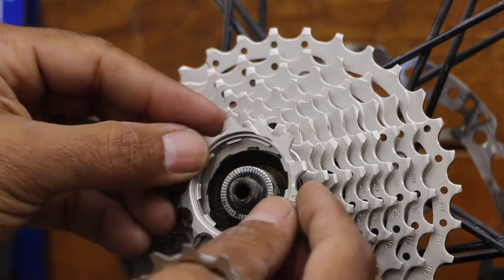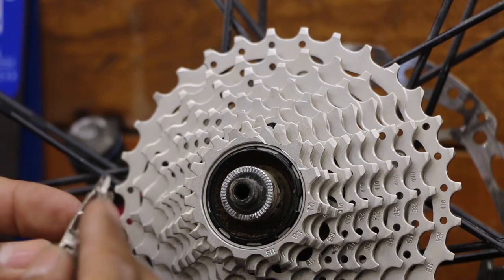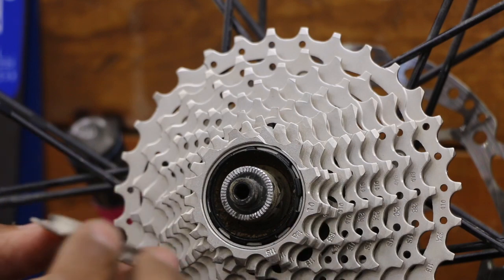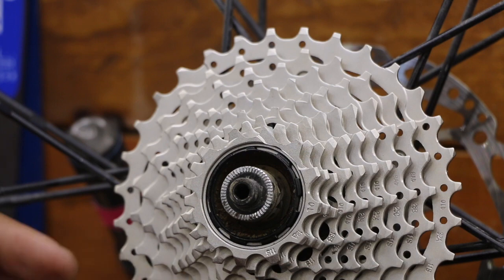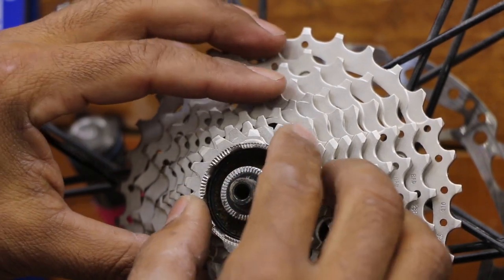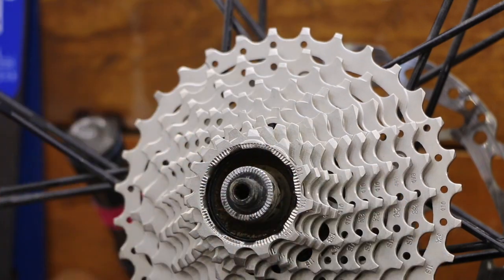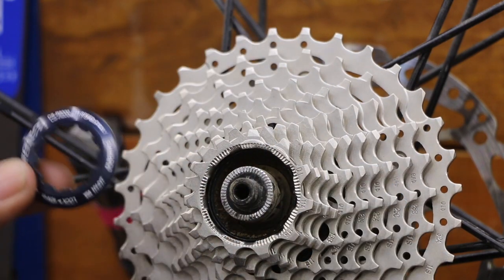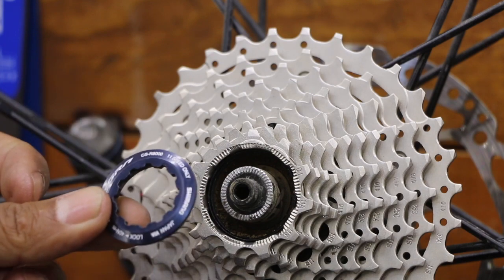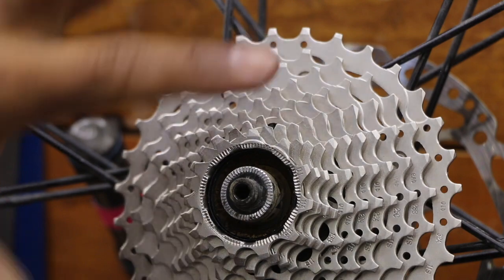The last gear gets a little more difficult because the spline engagement is not as deep — it's very shallow. I've found this with XT cassettes as well on 11 speed: this last gear can sit a little funny, which means you'll have difficulty tightening the lock ring. If you're impatient and force it, you could strip the threads. So take your time and make sure all of this is nice, flat, and level.